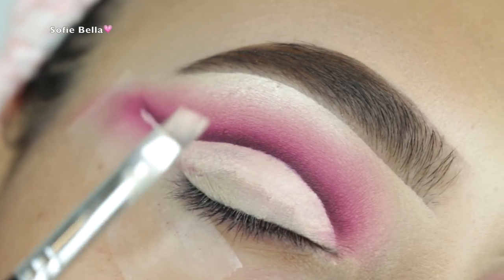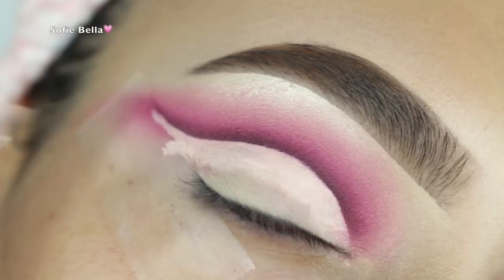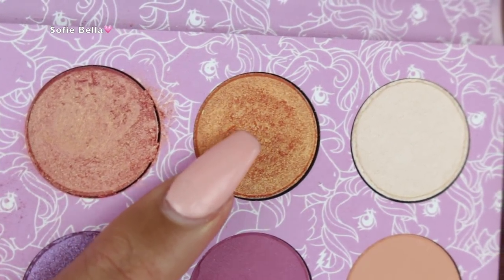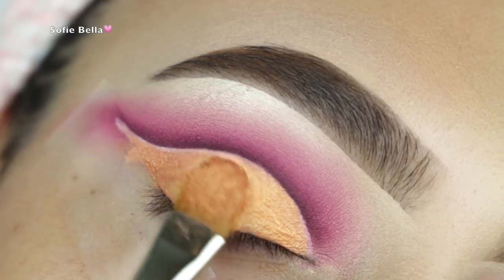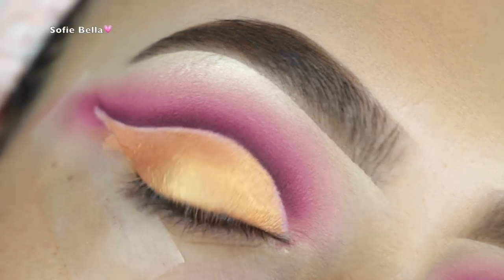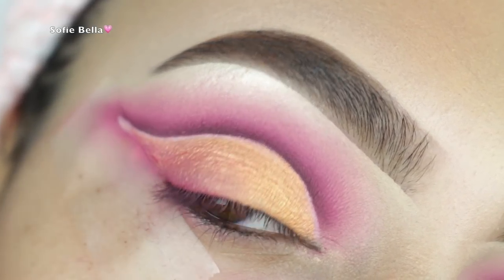Next I'm picking up my ABH concealer angled brush — I use it for concealer but I'm using it here to get that crisp cut crease line. You'll want any defined brush you have to get a really nice cut crease. Then I'm going into the gold shade from my ColourPop My Little Pony palette and applying that all over my lid. Then I'm picking up the dusty rose shade and starting to diffuse that on the outer corner.